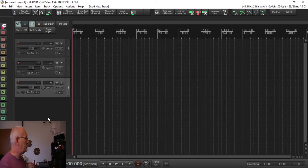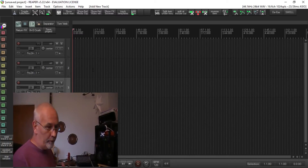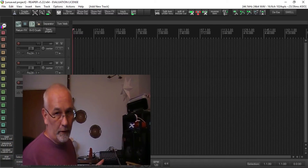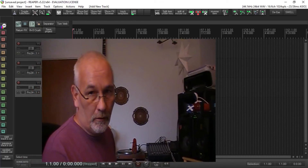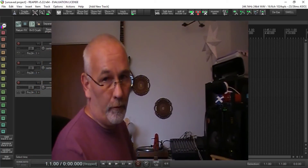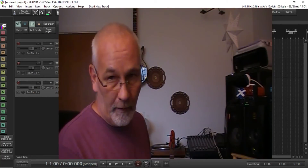All my toolbars are in place, all my actions, everything I had before — and the old version is now here. So what you can do now, if you've got an ordinarily installed version, is just uninstall it. You can now use your newly installed Reaper that's all in one folder without any problem.